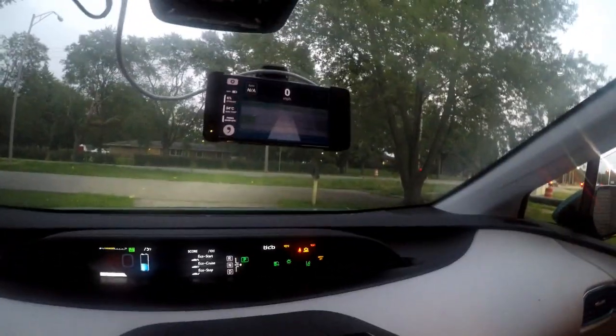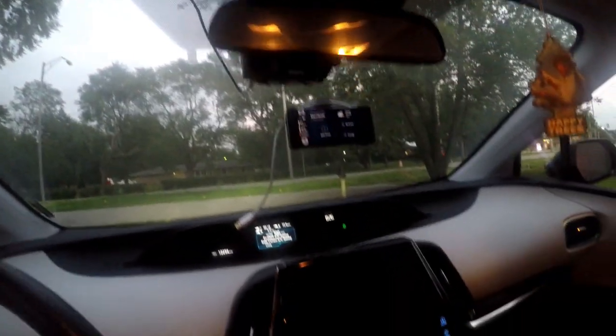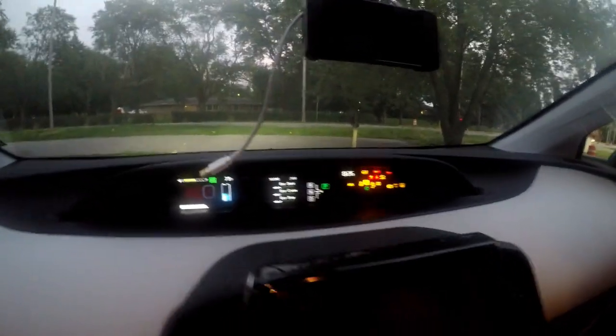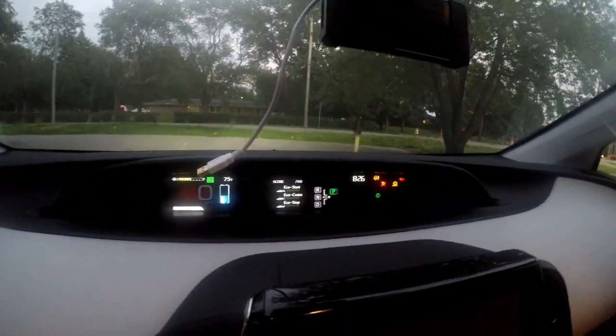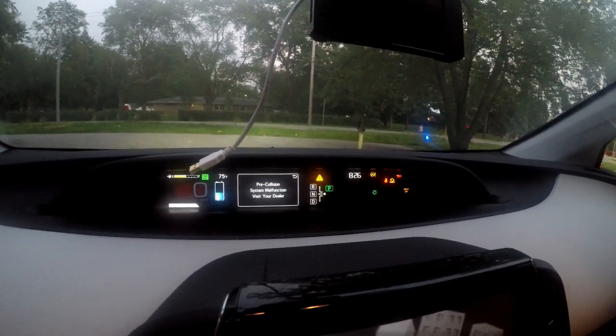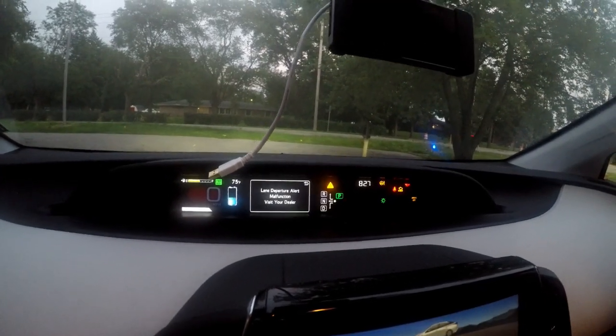I'm going to turn the car off and show you what it looks like when it's not connected. Powering back on with the USB unplugged — you'll see all these error messages: pre-collision warning, lane departure alert — and these won't stop.